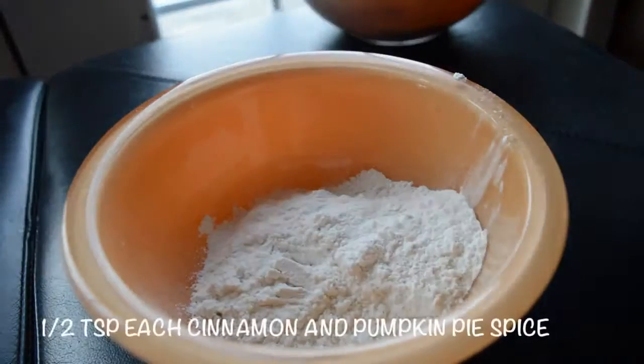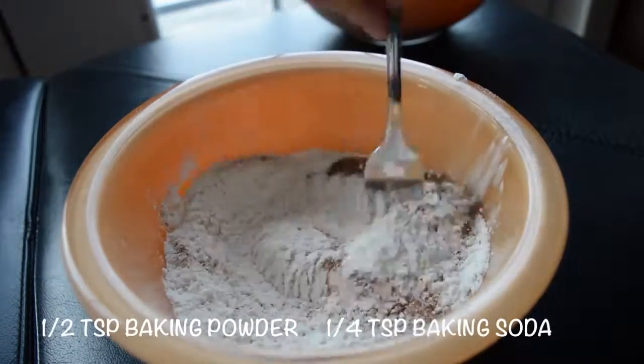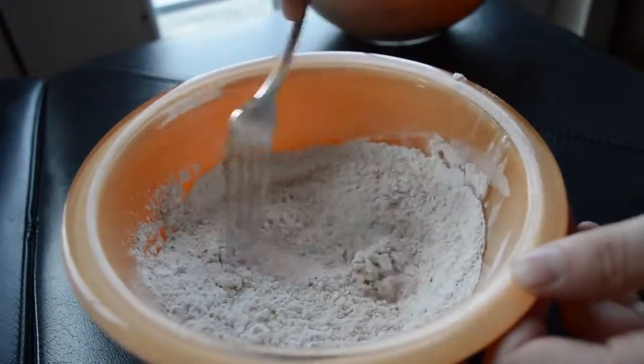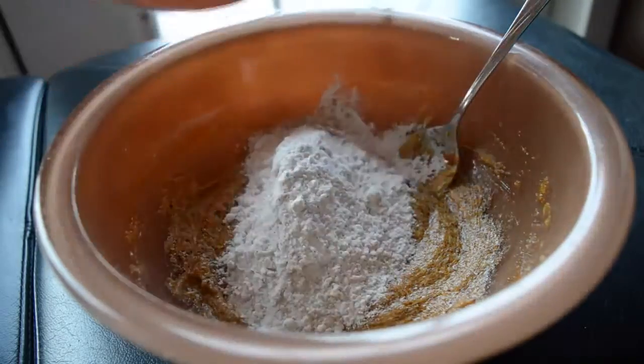And then you're just going to put in a splash of vanilla, and then in a separate bowl mix together your flour, spices, baking soda, and baking powder. I just used a fork to kind of whisk that together.